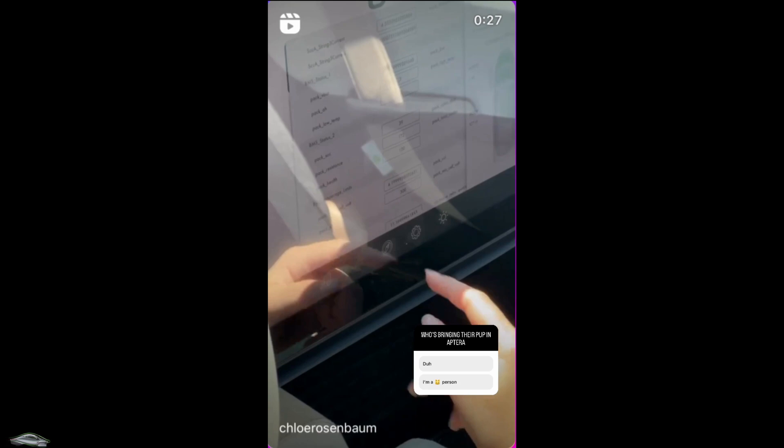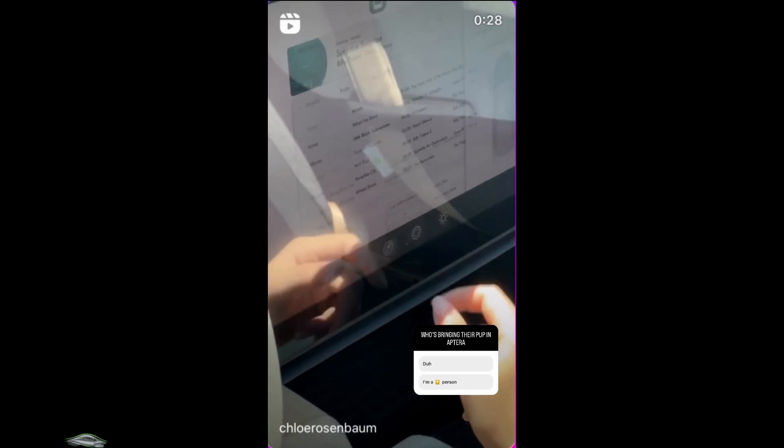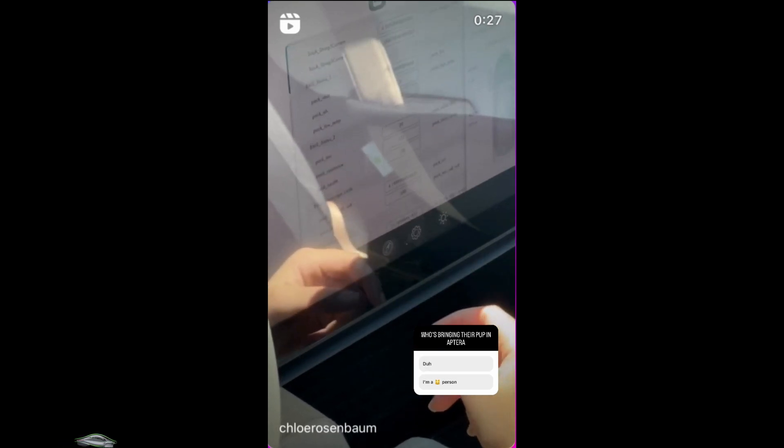I happened to see a story on Aptera's Instagram page from a woman, and she basically clicked into the battery management system, and you actually get a sneak peek at just some of the features in there.